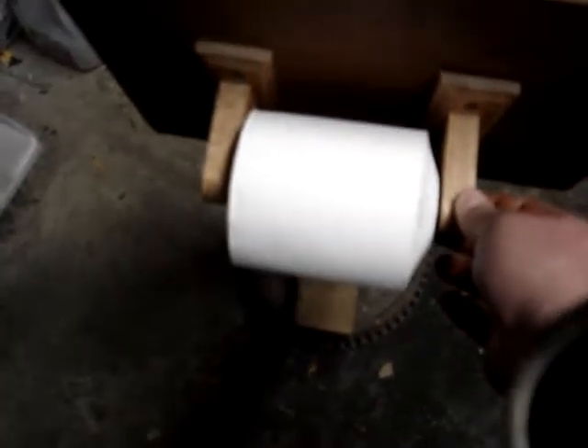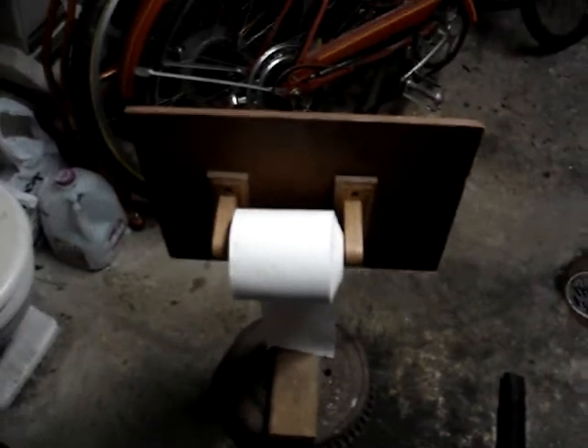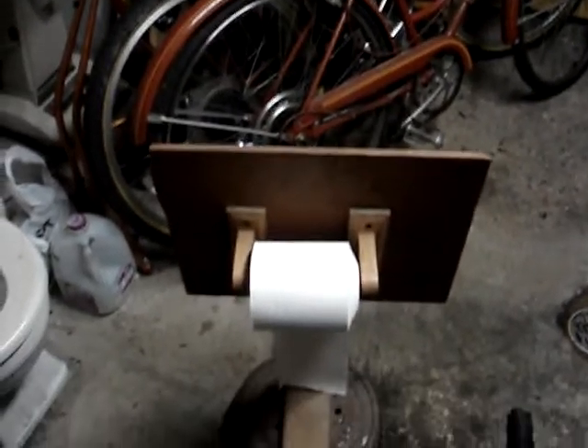And an old toilet paper dispenser that was laying around the house that I never installed in the bathroom. I just put it to good use. Since we don't want to drill any holes to mount a toilet paper dispenser, I made this. That concludes this video and I hope you like this Red Deck toilet paper dispenser. Bye!